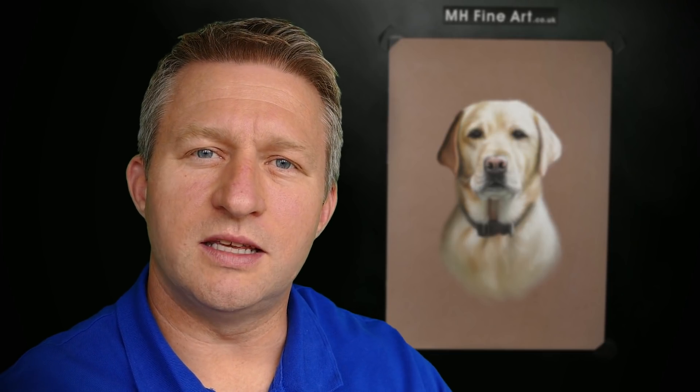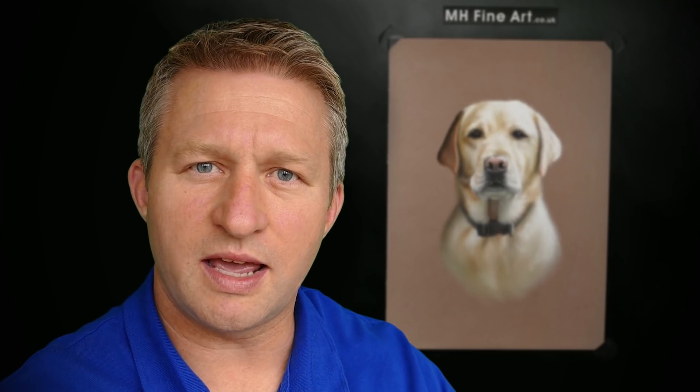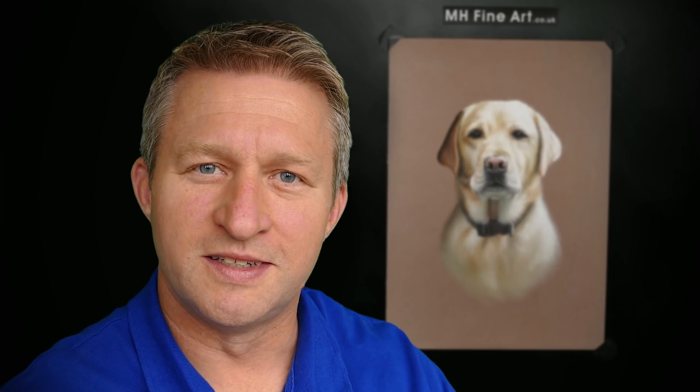Today I'll be showing you how I created this portrait of a lovely Labrador called Tamar. Be sure to stick around to the end to see the portrait framed. Enjoy.